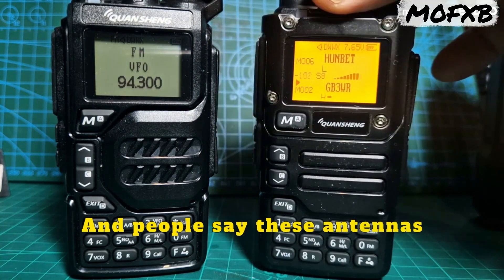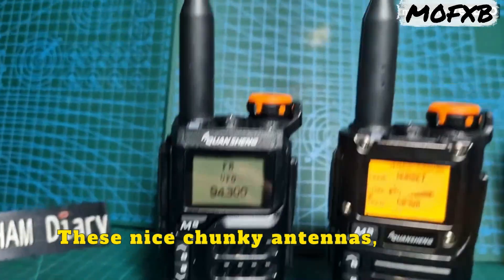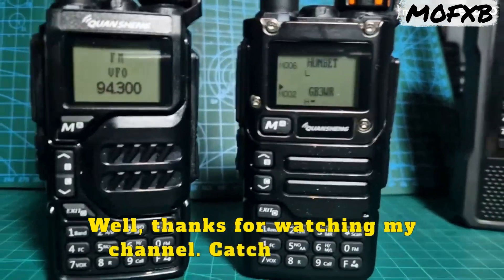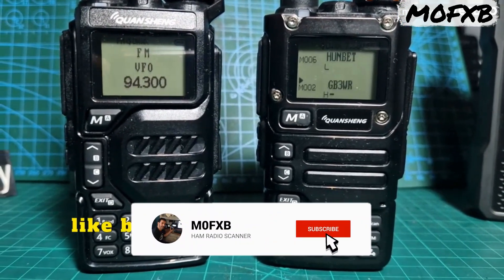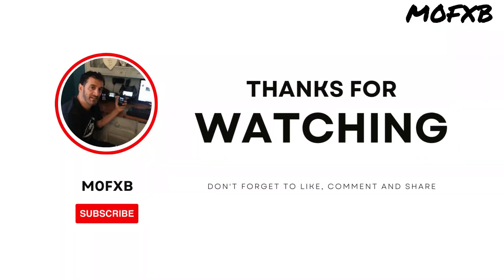People say these antennas aren't very good — well, that's not my experience. These nice chunky antennas, in my experience, they're really good, they work well. Thanks for watching my channel, catch you on air. Please remember to hit that like button and subscribe. 73, all the best — I'll see you next time.